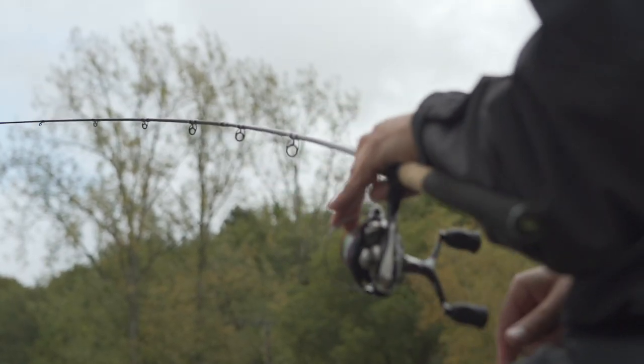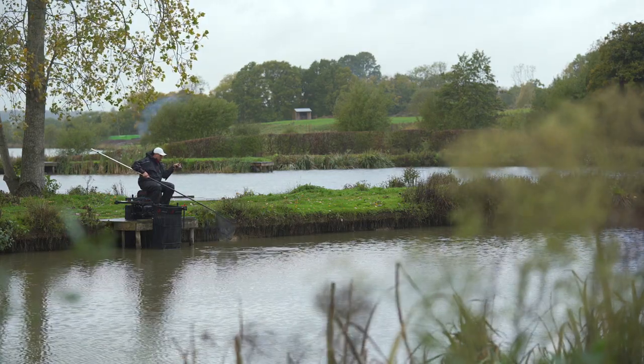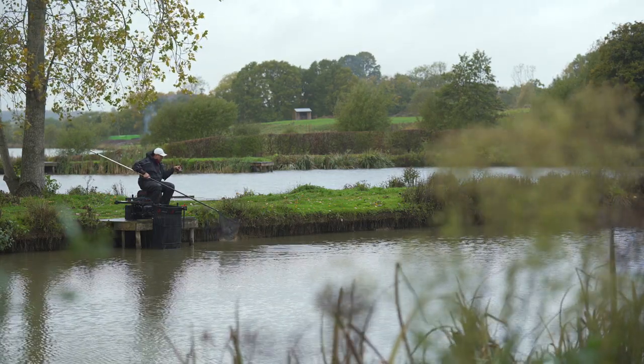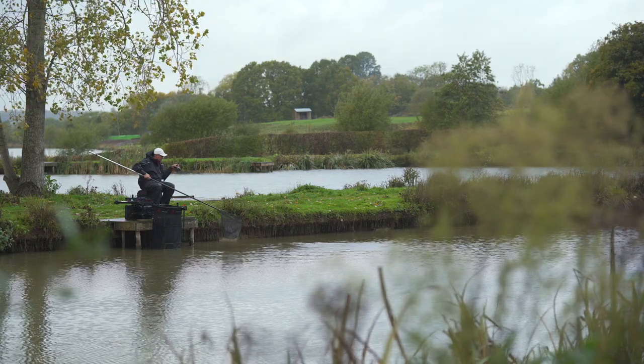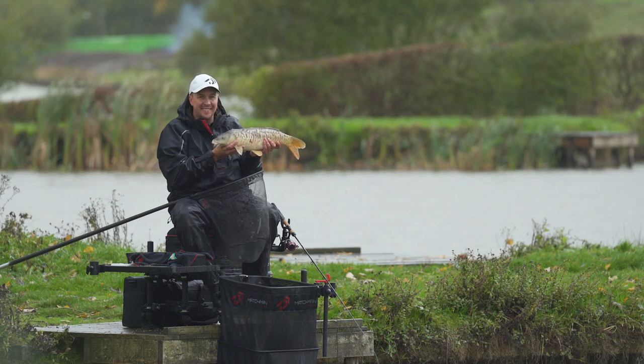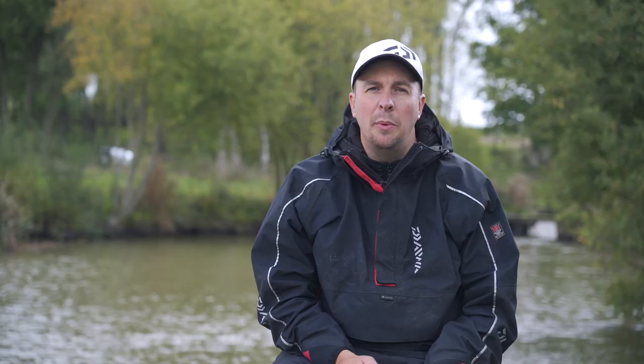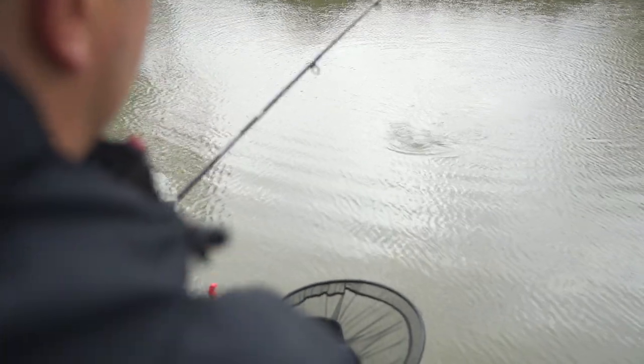Both rods have got a 30g casting weight, so they're lovely through-action rods, real nice soft rods — but don't let that fool you into thinking they're only good for small carp or F1s. I've had fish well into double figures on both of these rods, caught some big weights on them. One day in particular, fishing upper margin on the seven foot rod, I caught over 200lbs, so the rods are certainly capable of big fish and big weights, but they're not too stiff for smaller fish either. Each rod features the HMC carbon that Daiwa use, which creates a real nice playing action for both rods.